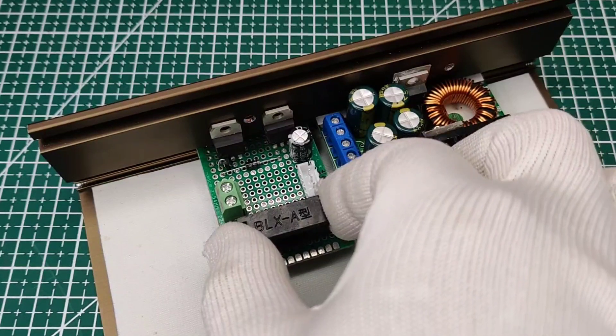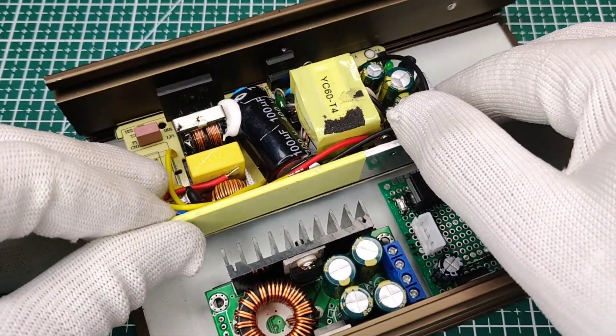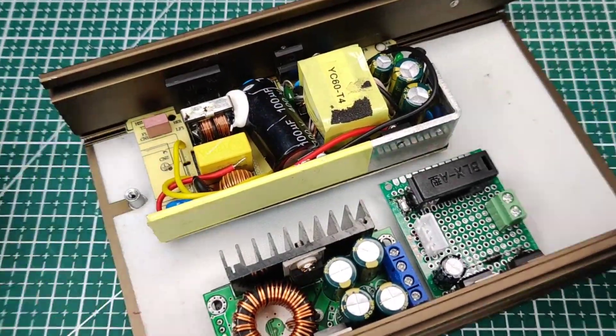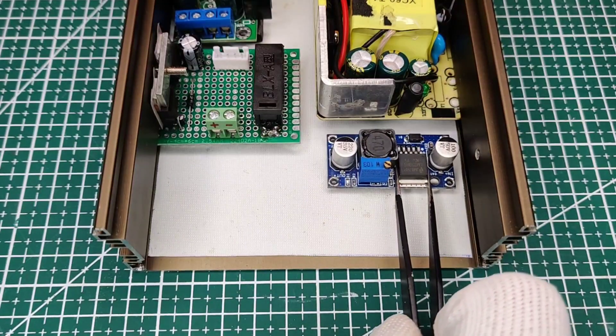Since the 10-ampere supply is bigger in size, I used this small supply of 30 volts and 5 amps for smaller loads. I also used this LM2596 module for 5-volt 3-ampere output.